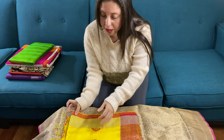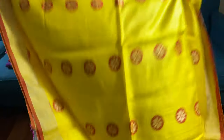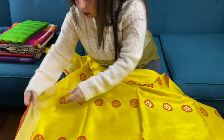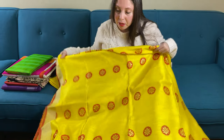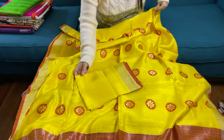This is our third saree. It's a pure matka silk saree, 100% pure matka silk, also known as khadi silk. Again, this is hand-woven. These are the motifs all over the body. This is a bright yellow color. This is the pallu, and this is the blouse piece for this saree.